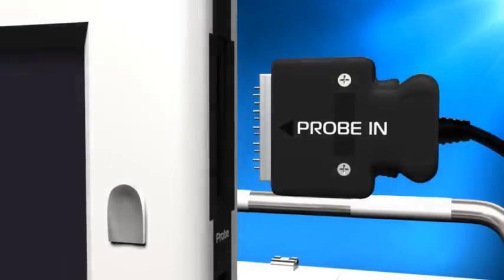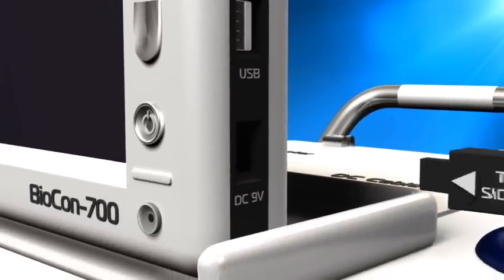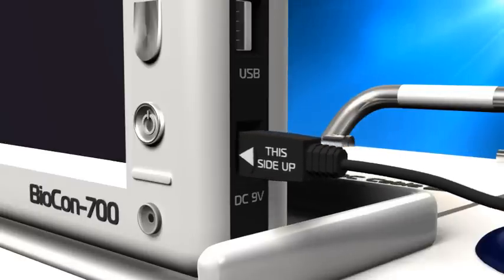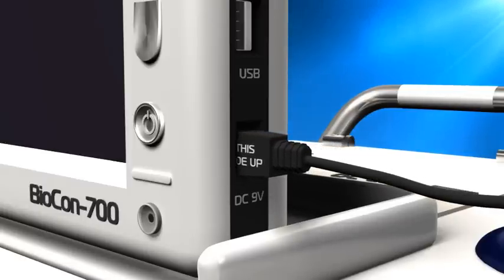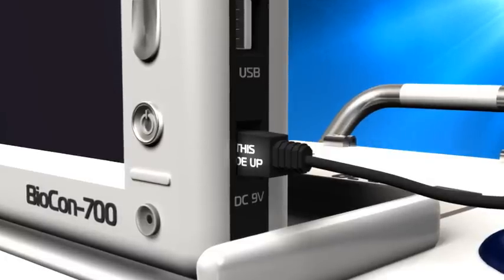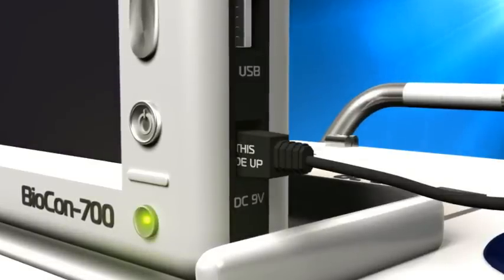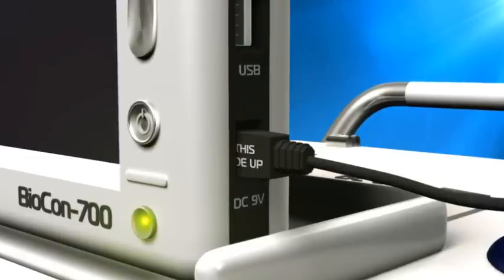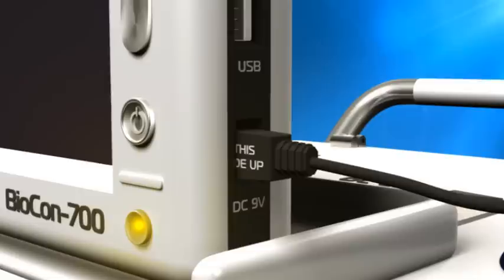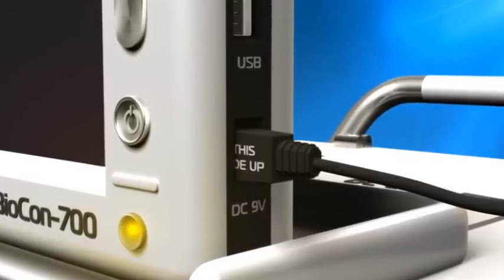The scanner should be plugged into a mains outlet and charging when not in use. To connect the mains charger unit, push the power input plug into the lower DC input socket, ensuring that the white indicator writing is facing towards the front of the scanner. A green light will glow confirming connection to mains power, which will turn orange when the battery is receiving charge. The batteries for the Biocon 700 are integral to the unit and charge whilst in place in the scanner.